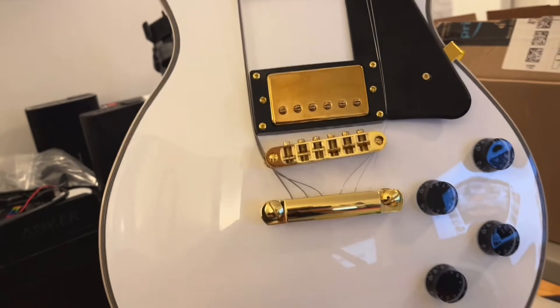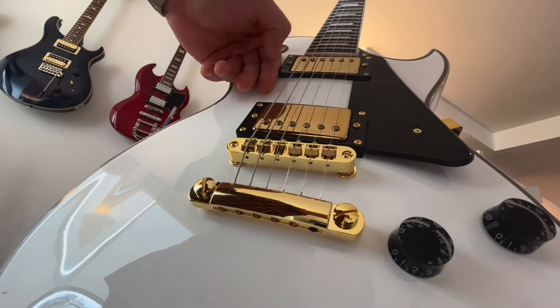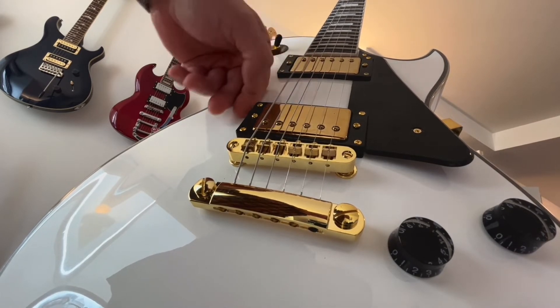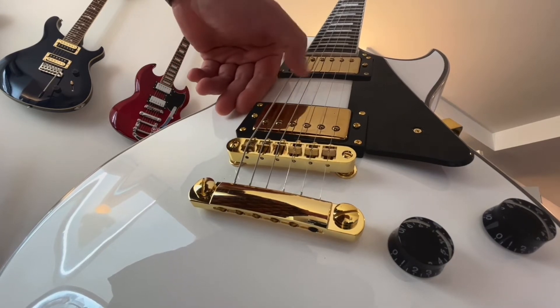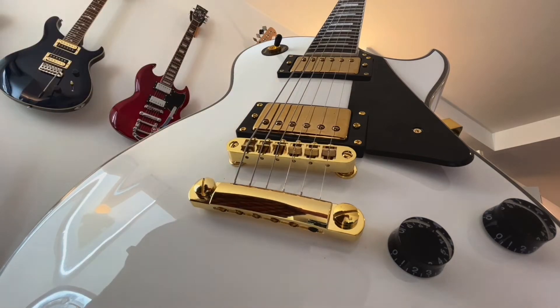All right guys, it's back on and let's see how it works. All right, the temporary fix works great. Now we just gotta wait for the next email from Toman. Still waiting guys, still waiting.